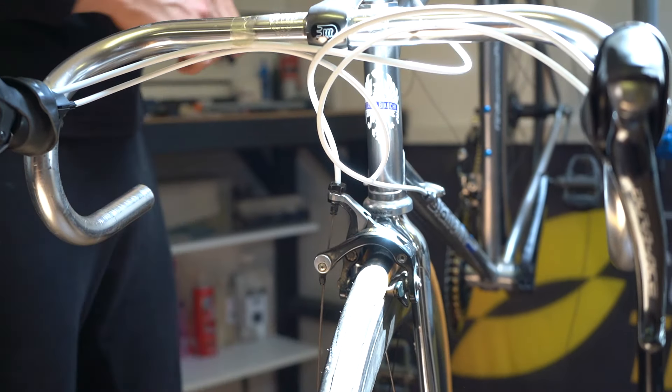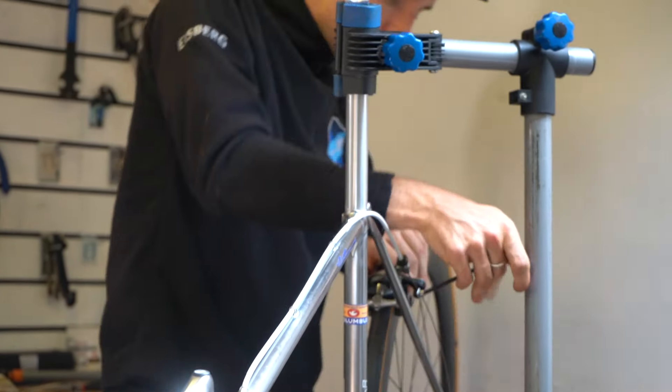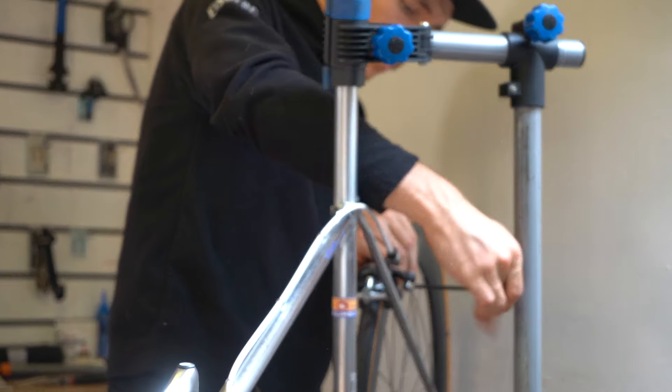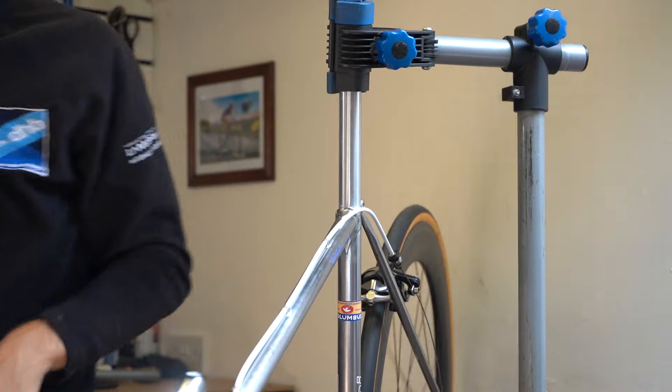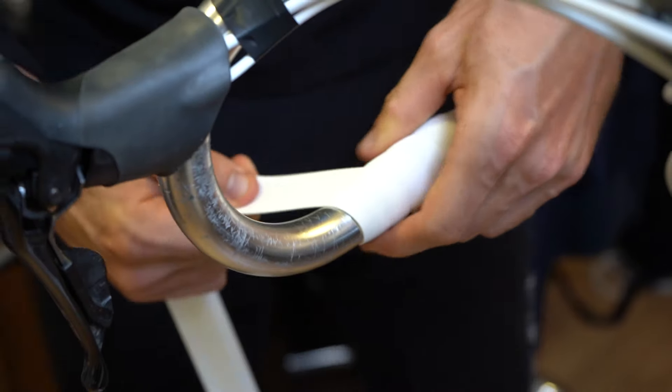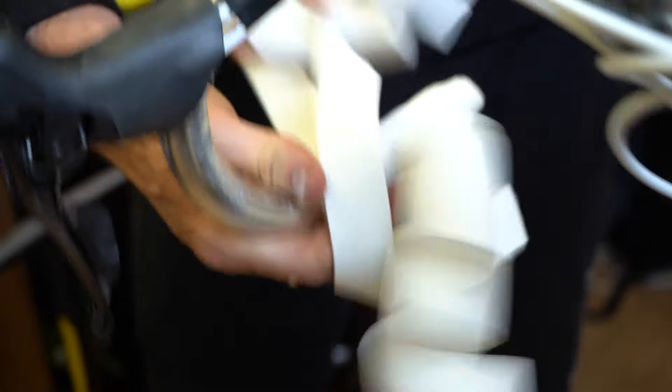It took about a month and a half to get all the parts together — this was during coronavirus so everything was slowed down quite a lot anyway. Then it took a full day to actually build the bike.